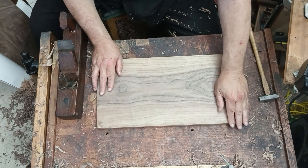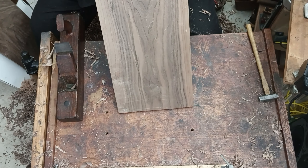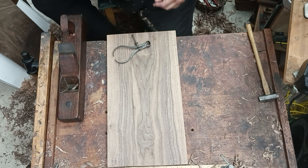Here I'm sort of checking to see that the board is basically flat. I'm not aiming for perfection in this situation. Now I've got some calipers here.